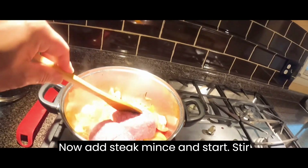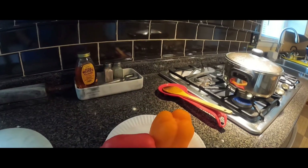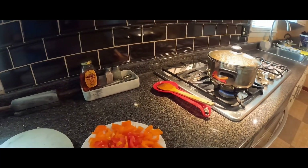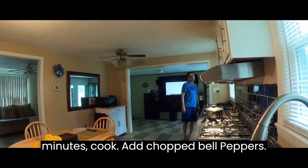Now add steak mince and start stirring until it is mixed with the other ingredients. Now chop your 2 bell peppers. When the meat color changes, after 15 minutes of cooking, add the chopped bell peppers.